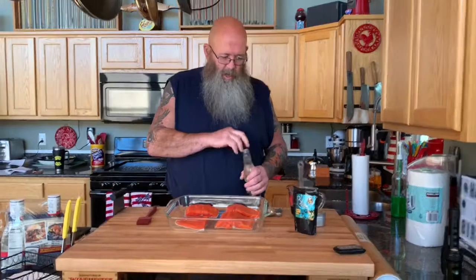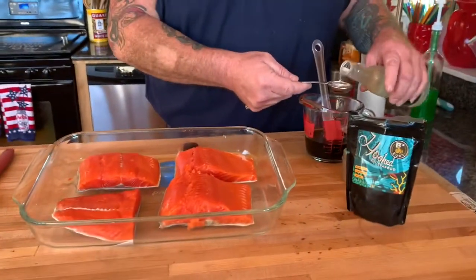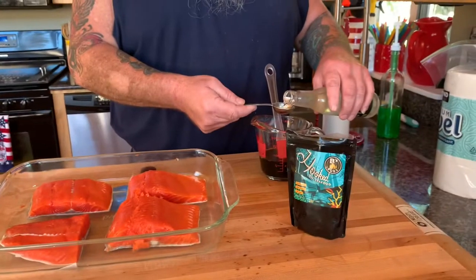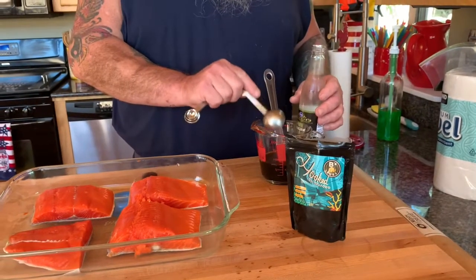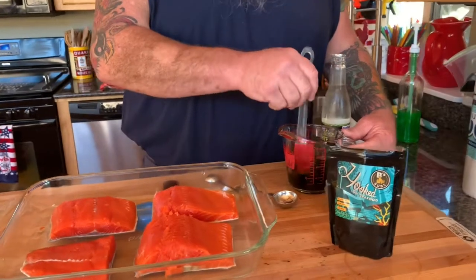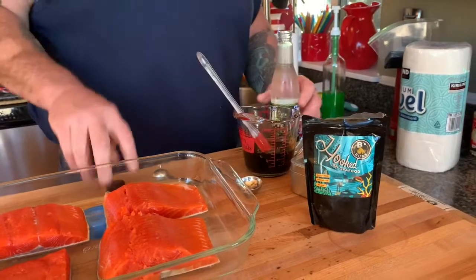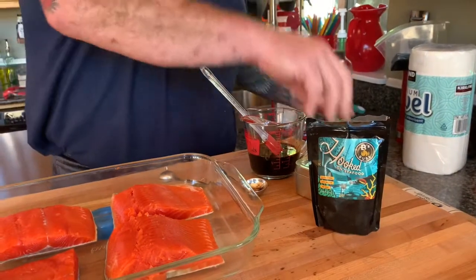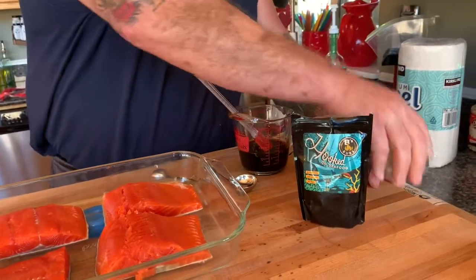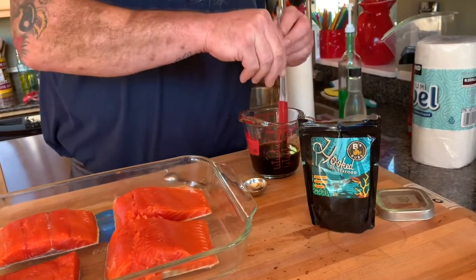I'm just finishing up making my glaze here. What's in the glaze is a quarter cup of soy sauce, a quarter cup of molasses, two tablespoons of white cooking wine, and depending on your taste, a sizable pinch of red pepper flake.